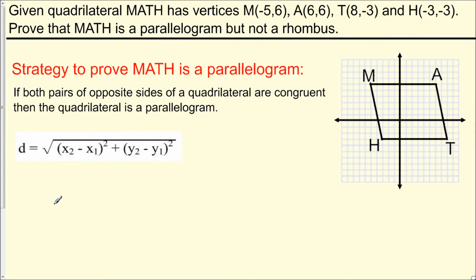Hi, my name is Mr. D and today I want to take a look at a coordinate geometry proof. We have given quadrilateral MATH with vertices M(-5, 6), A(6, 6), T(8, -3), and H(-3, -3). We need to prove that MATH is a parallelogram but not a rhombus.